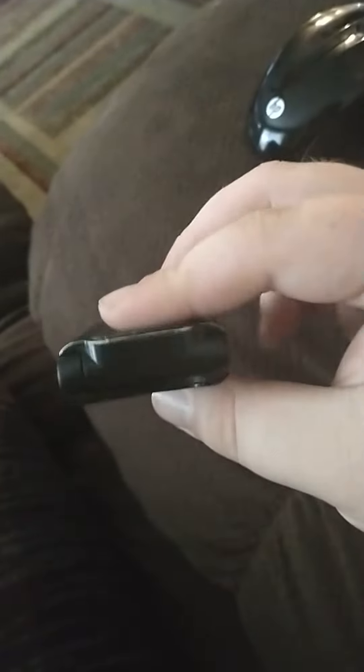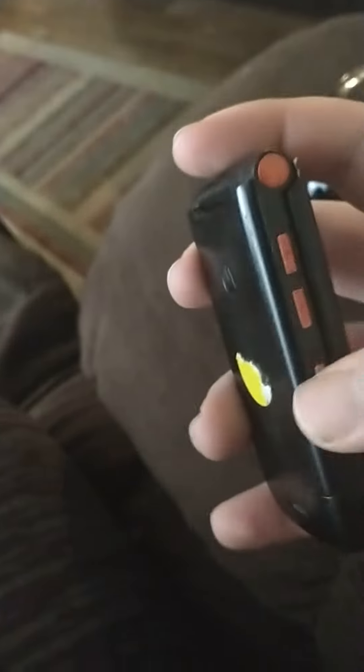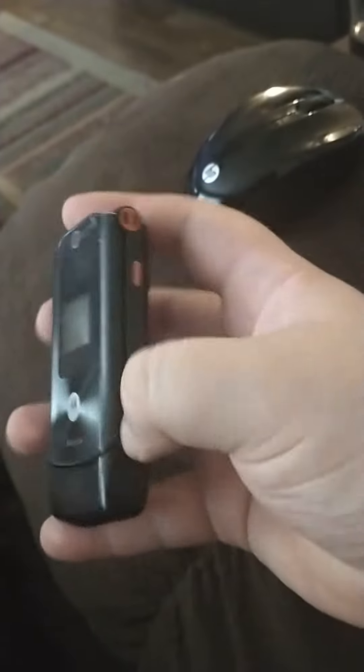Here's a Motorola W490, it looks really really cool. Nothing up top. You have some type of push-to-talk key, charging port, volume up and down. Back there you have the speaker, external display, camera, Motorola speaker grill.